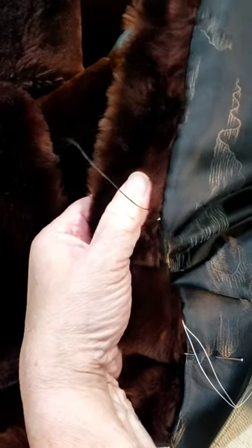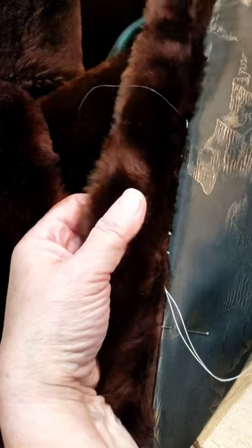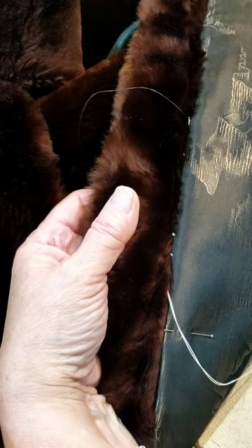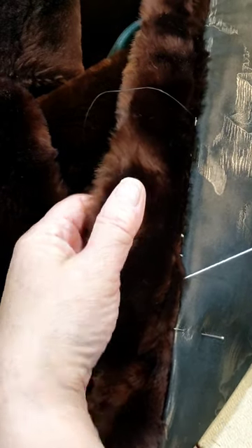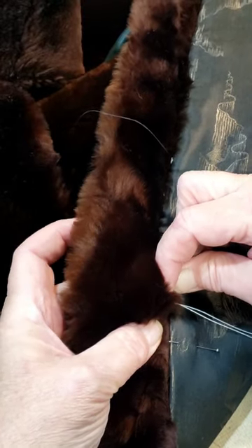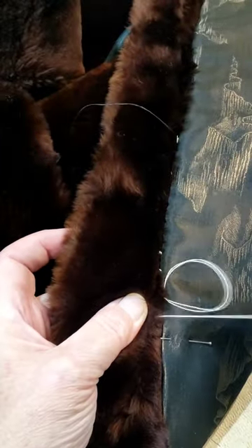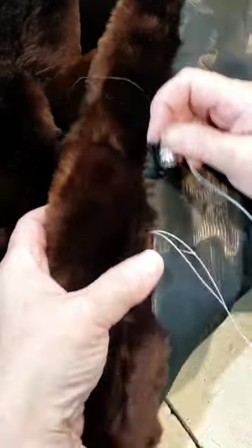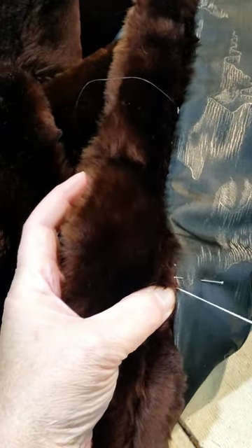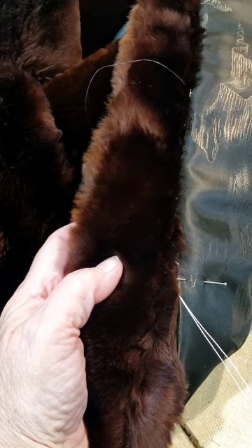You can't even see where I sewed it because I sewed it in brown thread. This would be done all the way around the whole perimeter of the lining. That's basically the best stitch you can use when doing fur — half an inch in, you catch your fur, and you're good. I'm going to rip that white demo section out and redo it in brown.